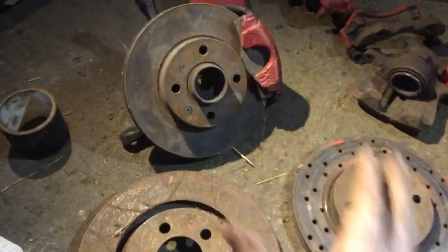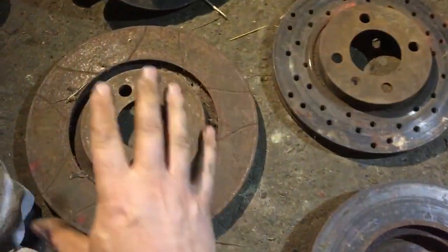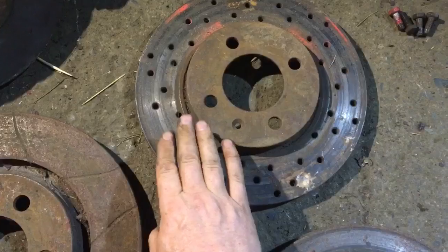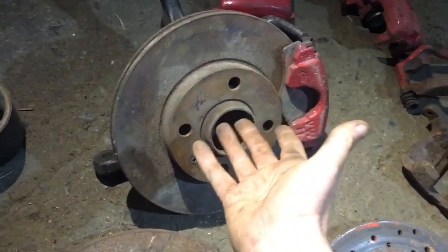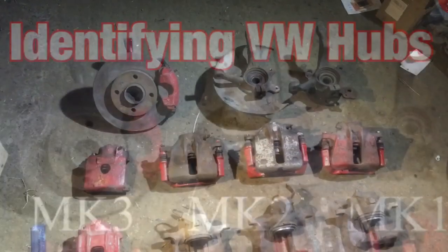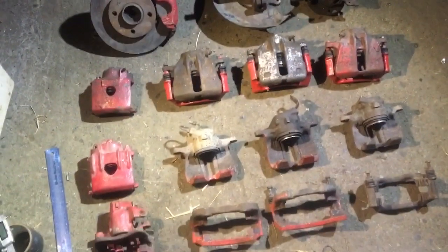So how do you quickly tell which disc is which? The VR6 or G60 280mm disc will have a gap, the 256 will not, and the 239 is tiny — that's how you distinguish them at a glance. From the different hub types you can also tell which type of brakes to put on.